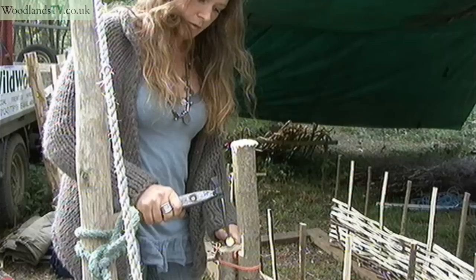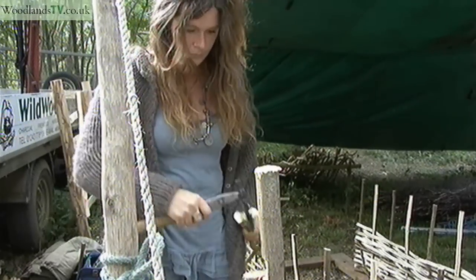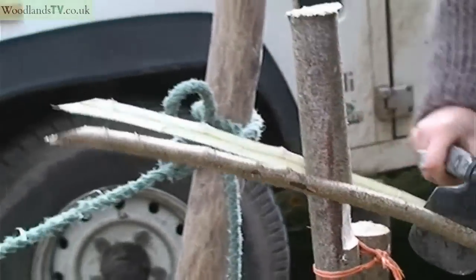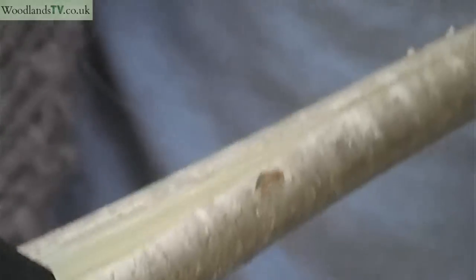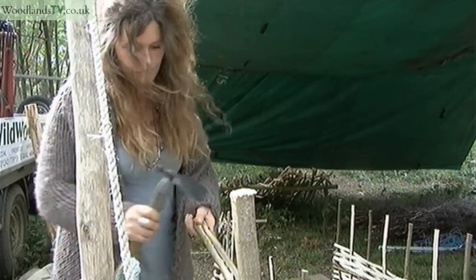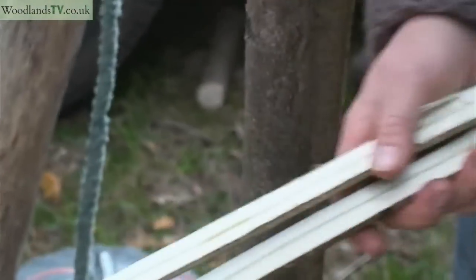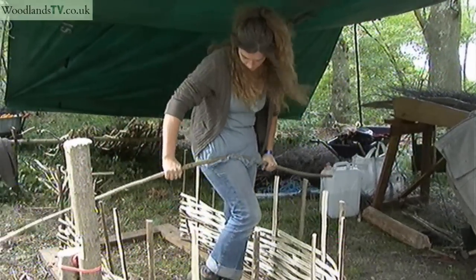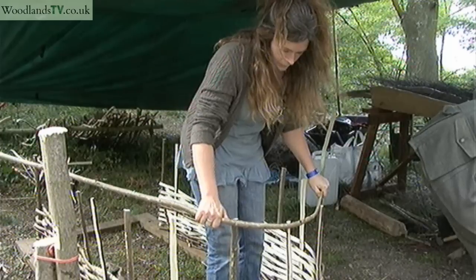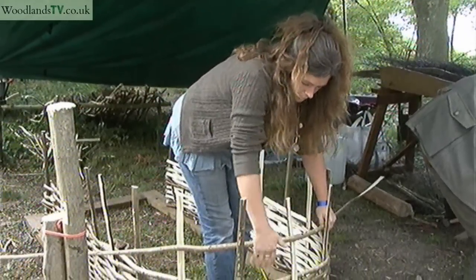Use the corner to start. The idea is that you split it down the centre so that you reach the pith of the rod. And if you can keep that nice and even all the way down, it makes for a better product at the end. It's very important to watch this curve — try and keep it as round as possible.